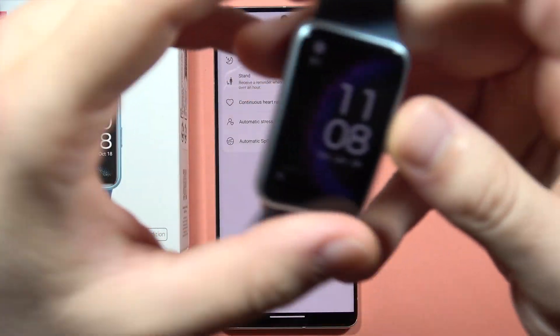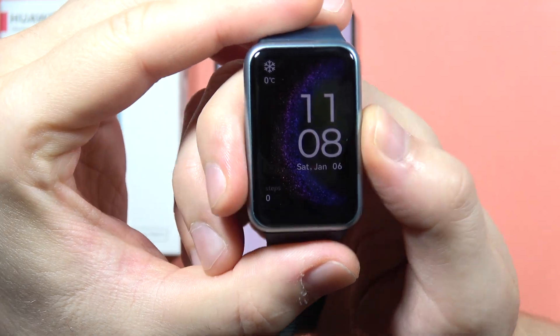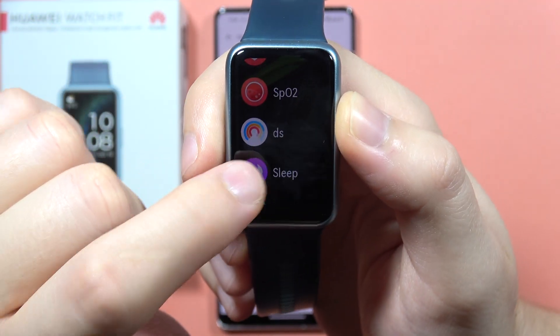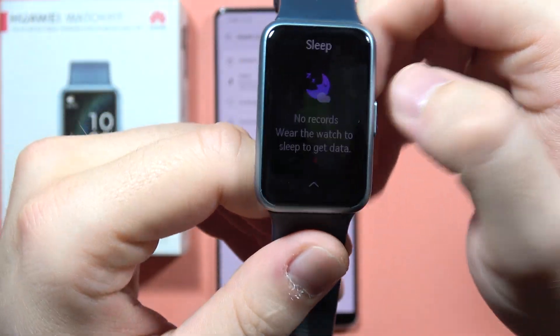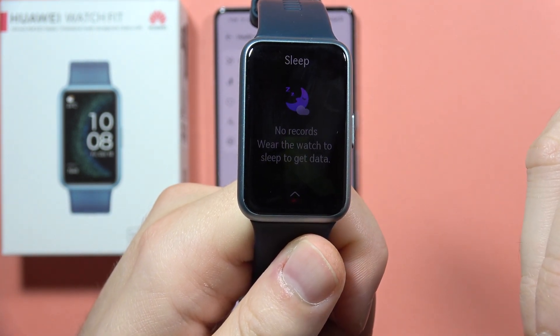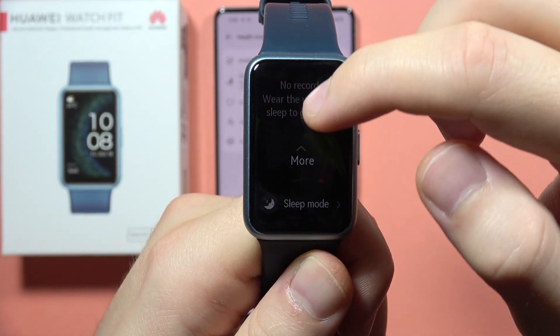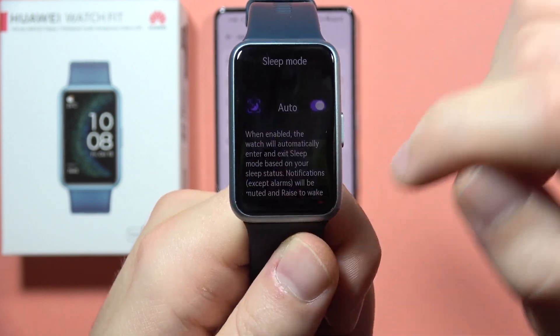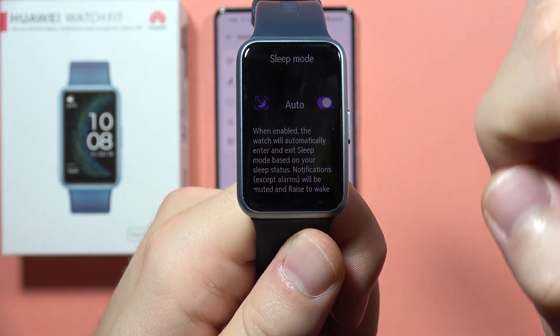And also on your watch, we have to click on the side button and we have to find the sleep mode. So when you click on it, in my case there's like no records, so I have to wear the watch to get the sleep data. And when you swipe up like this, you can open the sleep mode and be sure that the automatic sleep mode detection is turned on.